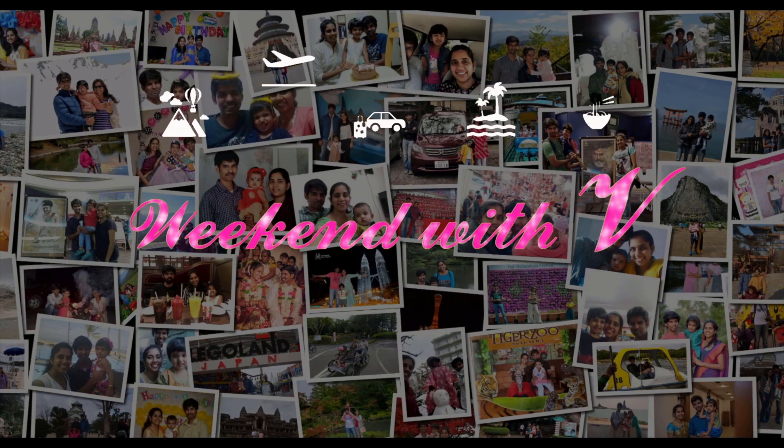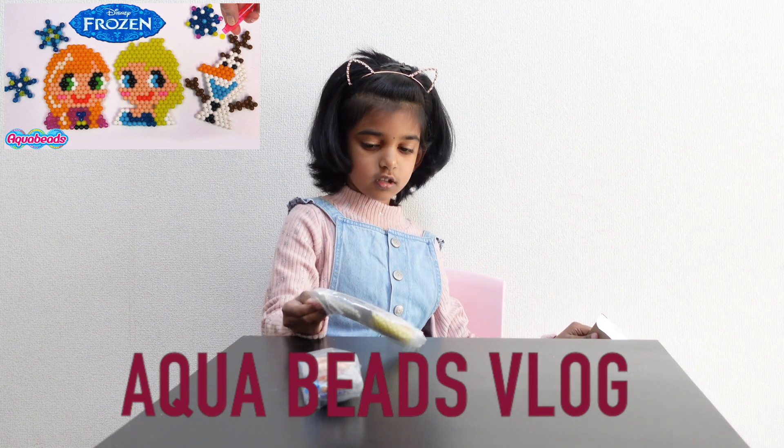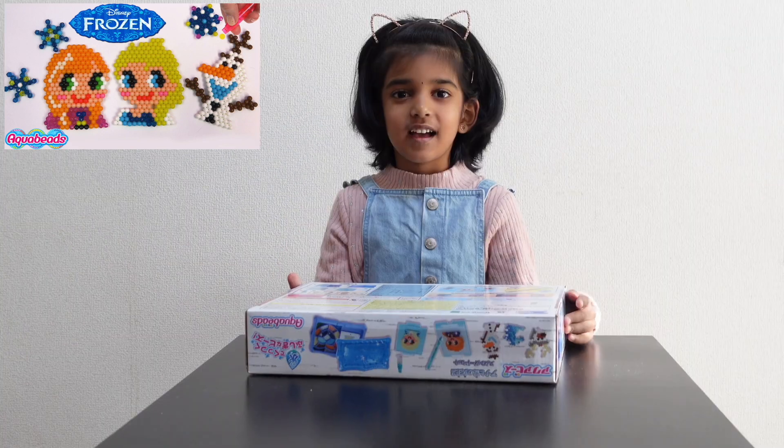Welcome to Weekend with Vee. I'm very soft, Bruni. This is a very special place. Hi guys!